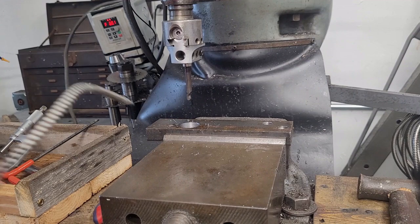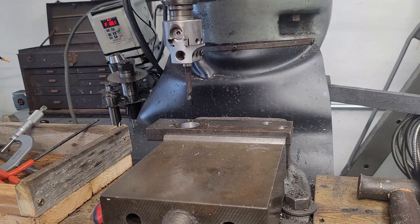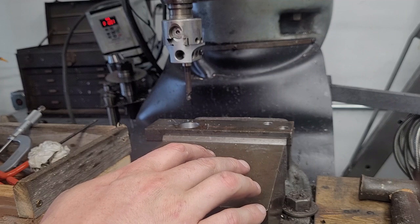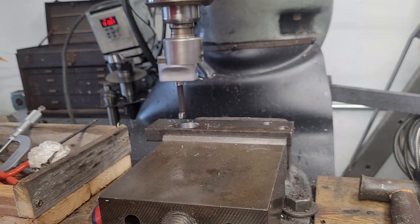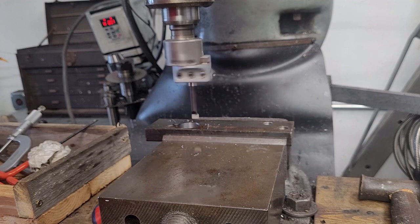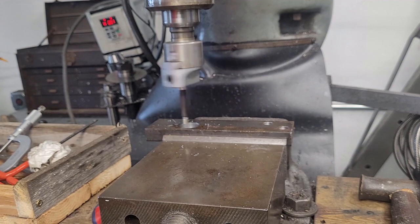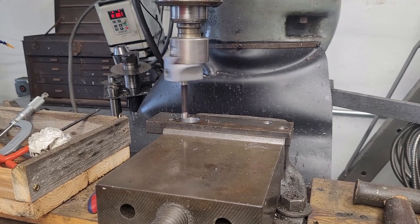Here we are back at the machine. I've decided I'm only boring this to one and one-sixteenth of an inch, because I don't want to devote too much time to this. We're about four and a half thousandths shy — we're at 1.058 inches. I've jumped the speed considerably, but since this is a finished cut I'm going to drop the feed considerably. I'm going to power feed in — this is going to take a couple of minutes. I think we're going to get within one thousandths of an inch on this, maybe a little better, maybe a little worse.